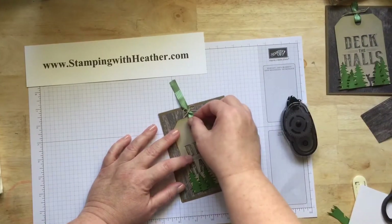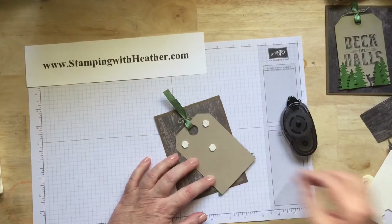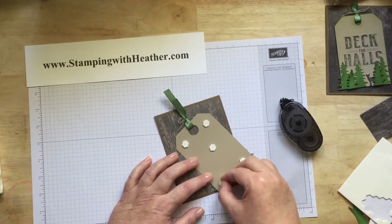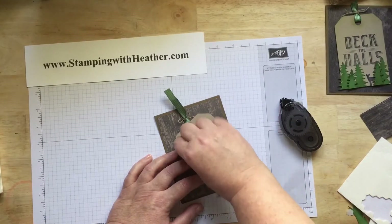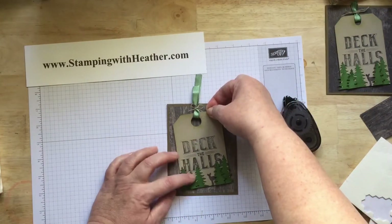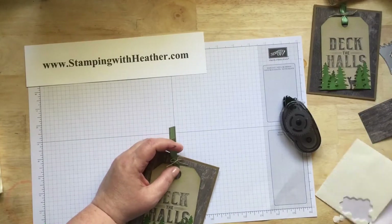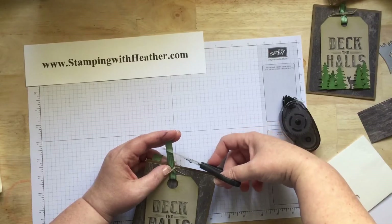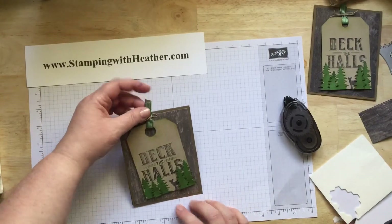Then we're going to pop this up on dimensionals. I use five — one in the top and bottom corners and one in the middle. Just going to put it on a little cockeyed. And we're going to trim down the top of the bow so it's just above the card. I do one this direction and the one above a little bit taller this direction. Then when you put it in your envelope, you can always fold that over the top of it.